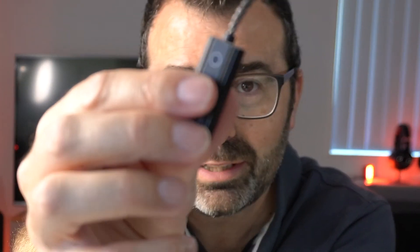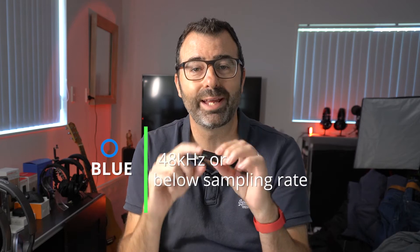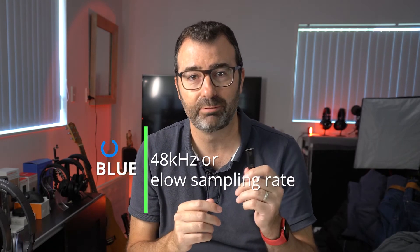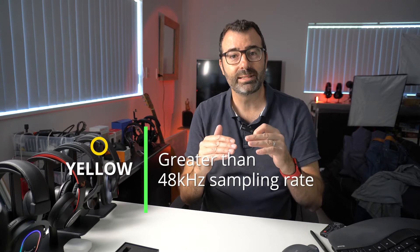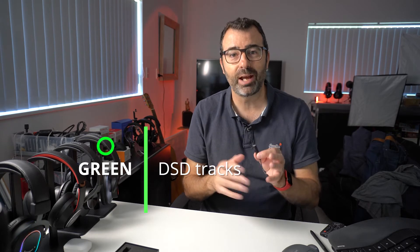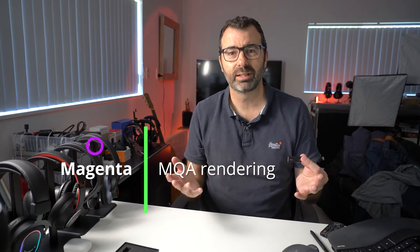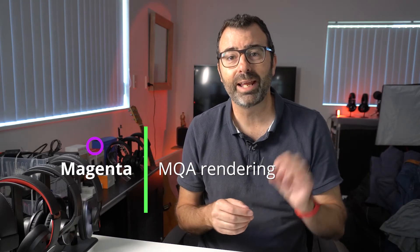The little circle on the unit is an LED status light which tells you the streaming rate on the KA1. If it's blue, you're running below 48kHz sampling rate. If it's yellow, you're at 48kHz and above. If it's green, you're pushing DSD tracks through the unit, and if it's magenta — or purple as I call it — it is rendering MQA files. Those four LED statuses tell you exactly where you're at, which is quite cool.